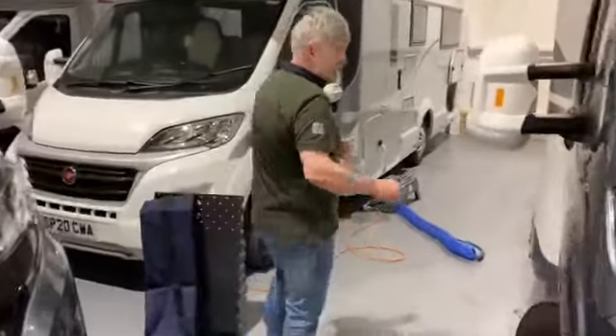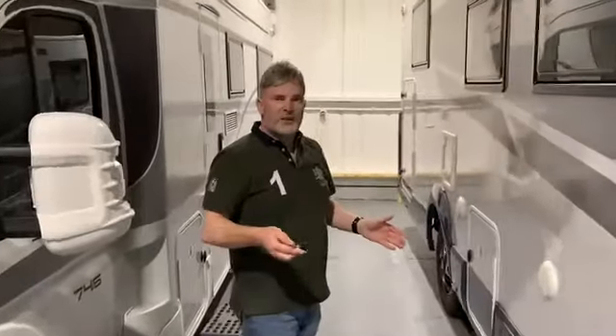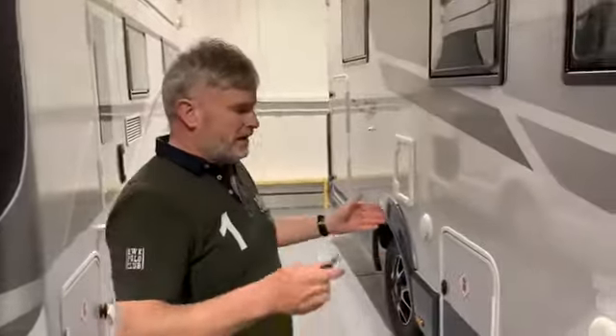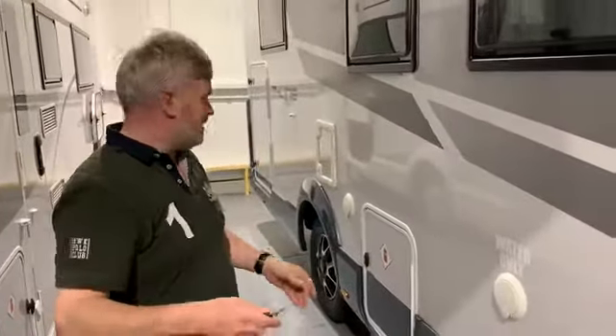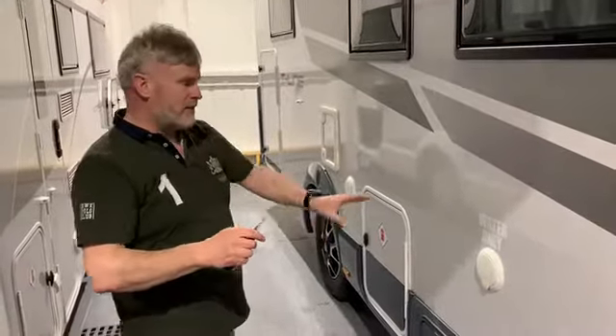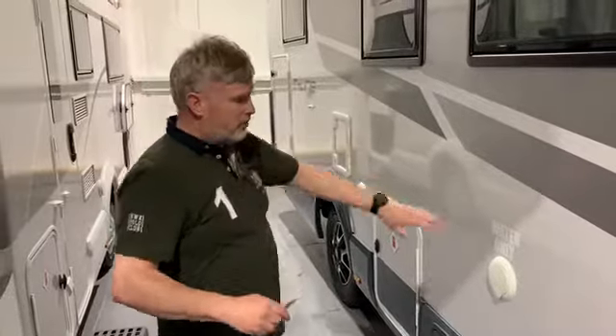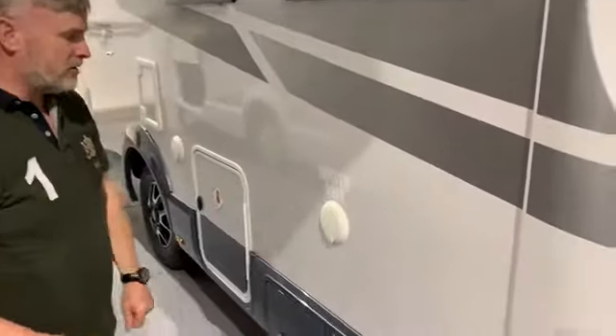This might not be your motorhome, but all the motorhomes are equipped much the same. The toilet, the water, and the electricity are all the same, so I'm just going to show you in this vehicle and your vehicle will be much the same. You might find the water inlet is on the other side or further back, but we should have water stickers on them to let you know it's the water.